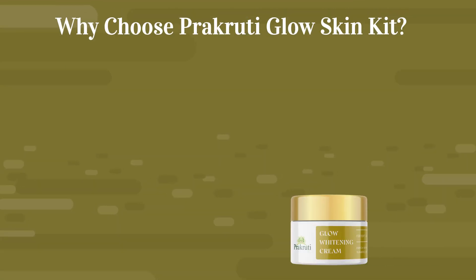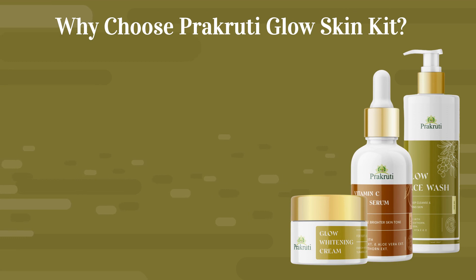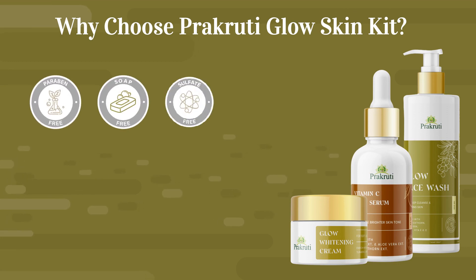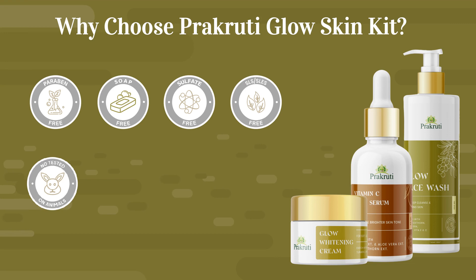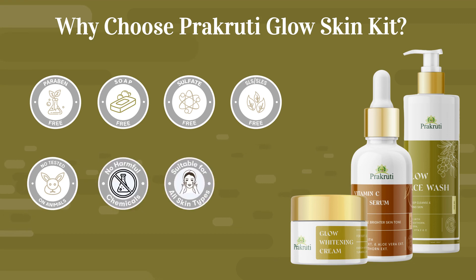Why choose Prakriti Glow Skin Kit? Free from parabens. Soap free. No sulfate. No SLS or SLEs. Not tested on animals. No harmful chemicals. Suitable for all skin types. Premium quality.